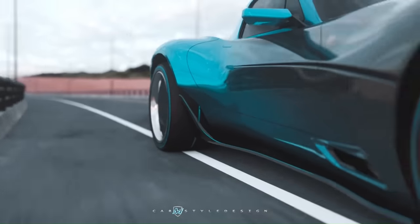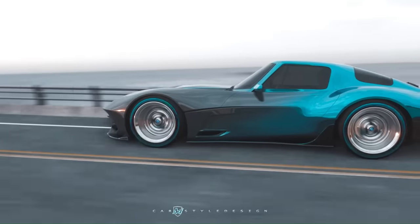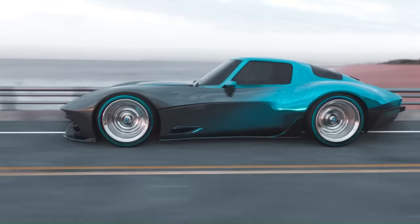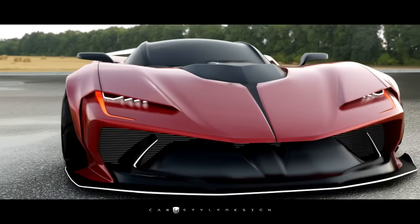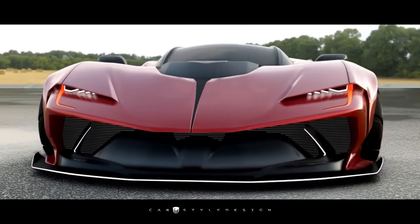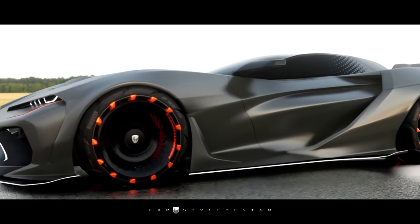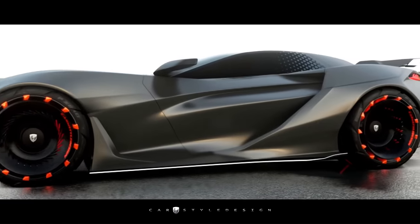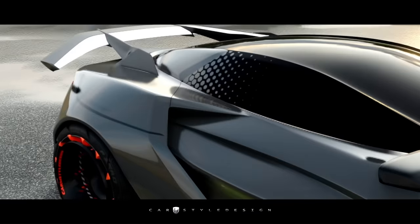The Corvette C8 is recognized as the most powerful production Stingray ever, boasting a 495 horsepower, 470 lb-ft of torque V8 engine mated to an 8-speed automatic transaxle. With its attainable price, exceptional performance, and surprising practicality, the 2022 Chevrolet Corvette is a testament to the evolution of performance car culture.